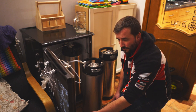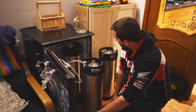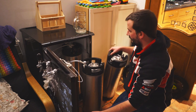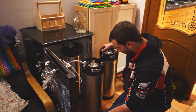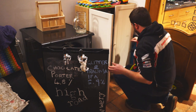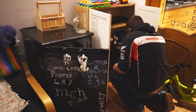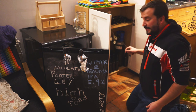I think what we'll do now is we'll force carb to 40 PSI, because I want to try it and I've got friends coming round tomorrow so I'd quite like to have this ready for then. It's not going to be fully conditioned but you know what I mean. 40 PSI — let's do it.